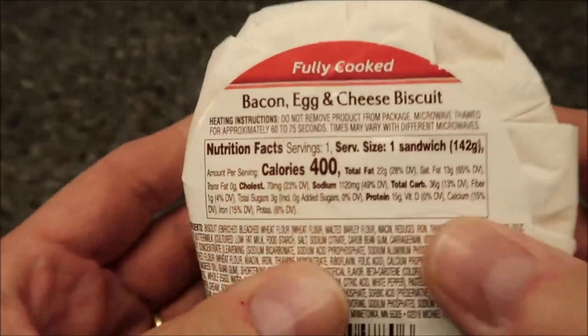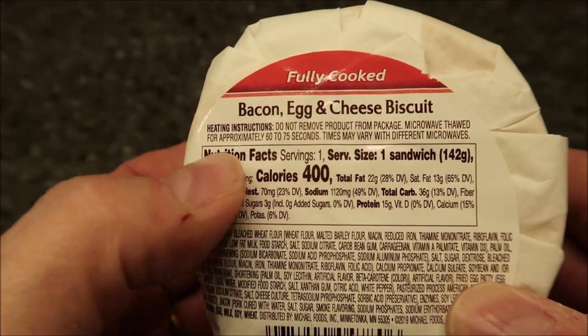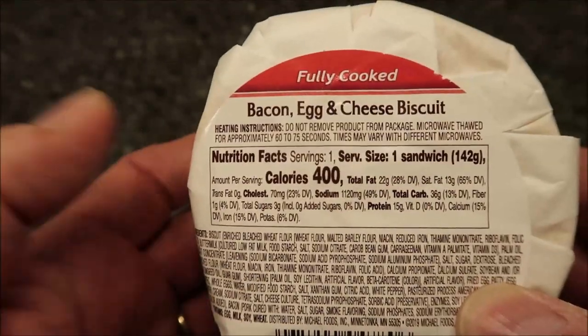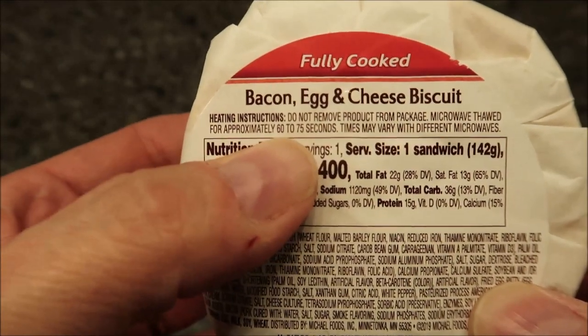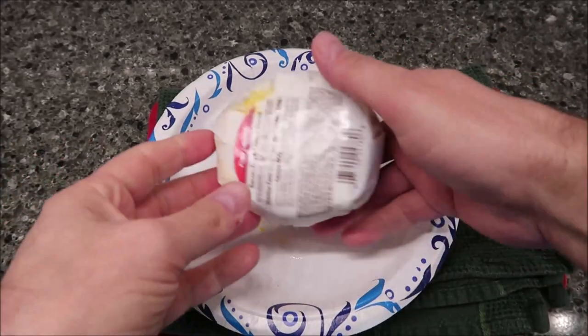It's 400 calories for the biscuit. Basically all you do is do not remove from the package — leave it in the wrapping just like it is. Microwave for approximately 60 to 75 seconds; times may vary depending on your microwave. I've got a pretty good microwave so I'm going to go with the 60-second mark. Again, don't take it out of the package. I'll be back when it comes out.